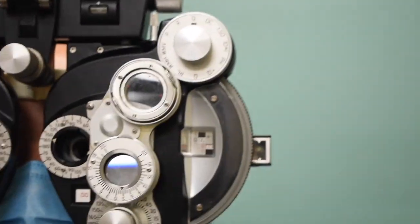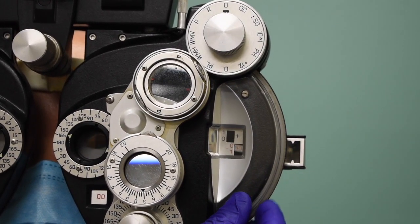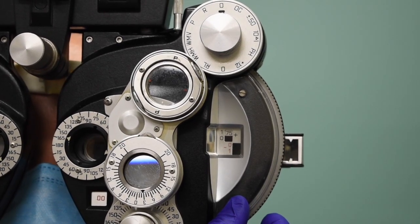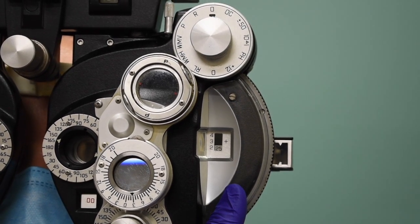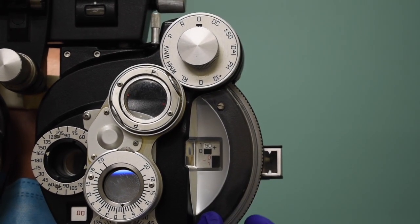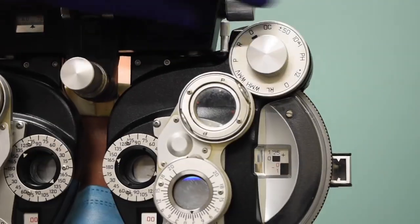I'm going to switch eyes on her. Same thing as before — tell me when those letters get so blurry you couldn't read any of them at all. I'm going to go two past. Can you read any there? No. Tell me when you can read one or two. Here. Great. We've got our 2040 blurred in each eye, so I'm going to go ahead and occlude the left eye again.